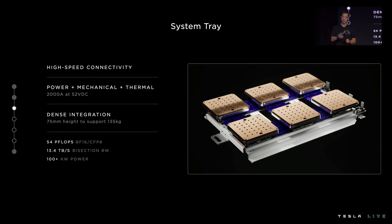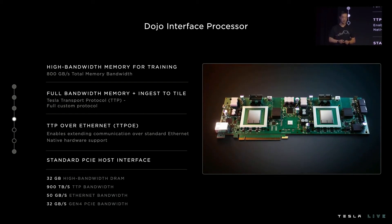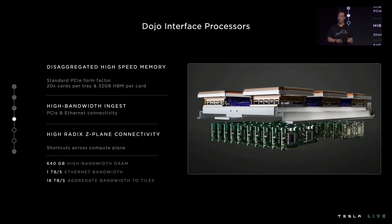Next, we need to feed data to the training tiles. This is where we've developed the Dojo interface processor. It provides our system with high bandwidth DRAM to stage our training data, and it provides full memory bandwidth to our training tiles using TTP — our custom protocol used to communicate across our entire accelerator. It also has high-speed ethernet to extend this custom protocol over standard ethernet with native hardware support and little to no software overhead. We can also connect through a standard Gen 4 PCIe interface. We pair 20 of these cards per tray, giving us 640 gigabytes of high bandwidth DRAM — our disaggregated memory layer for the training tiles.